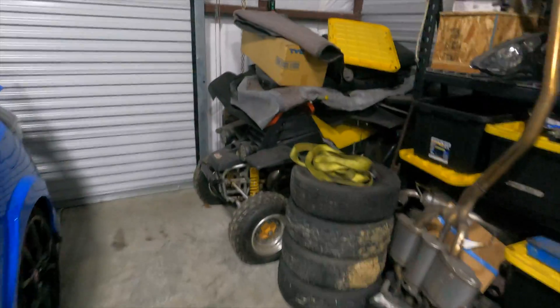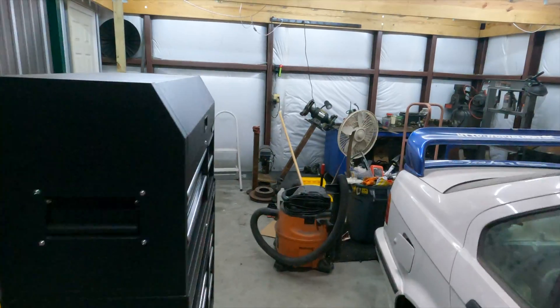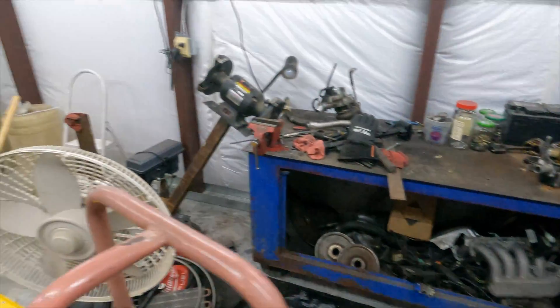Hey guys, welcome back. Tonight I'm at the shop just trying to get a game plan together on how I'm gonna move all my stuff from this shop to the next. I have a banshee over here in the corner that needs to be fixed up, just a bunch of random parts. I gotta take this shelf down, I have this little metal table, this shelf, toolbox, my 240, this shelf here, and some stuff back here that needs to be cleaned up too. I got my welding table there.